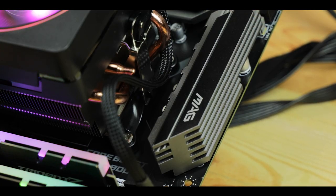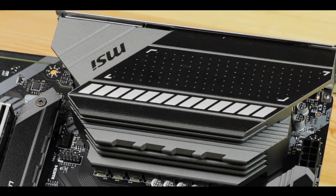It's an aggressive sub-$200 motherboard aiming to handle the most demanding gaming out there.